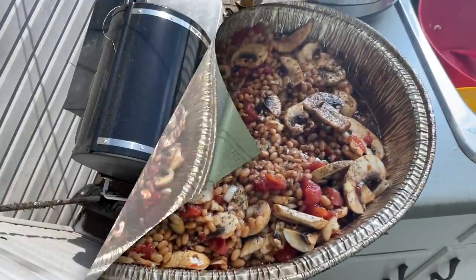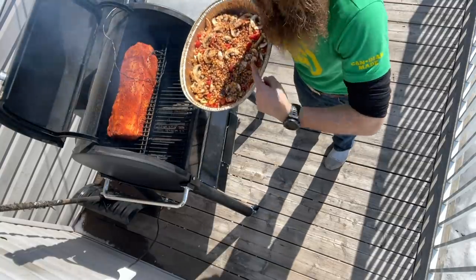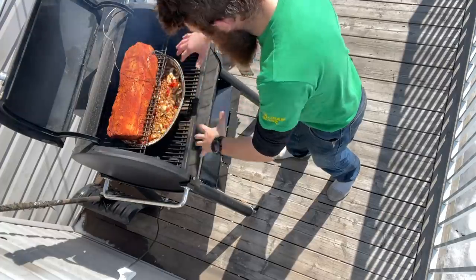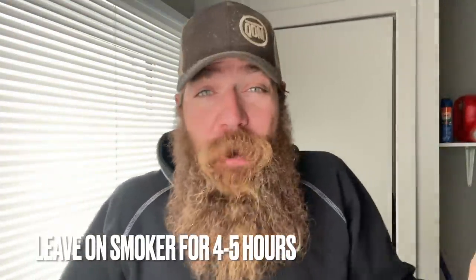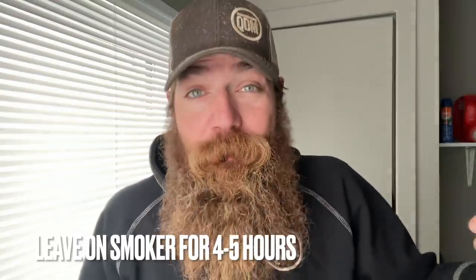Alright, to the smoker. Do not cover these — there's a reason for it. Those beans are gonna soak up some moisture yet, we want the smoke to go all around the mushrooms and tomatoes, and we want the fat off of this pork loin to drop down into the beans. That smoker's gonna need at least four hours, so there's only one thing left for me to do and that's get my ass back outside to work.